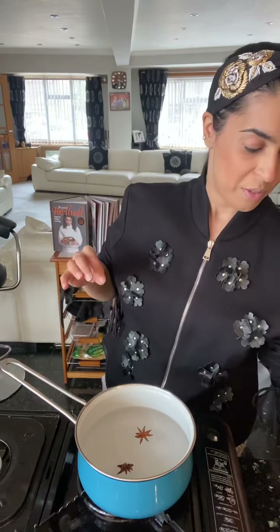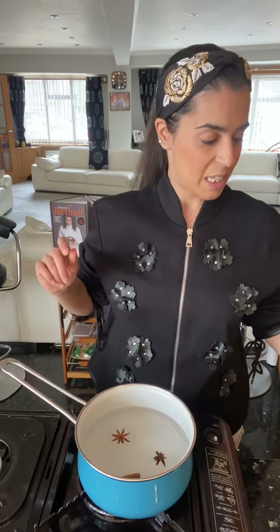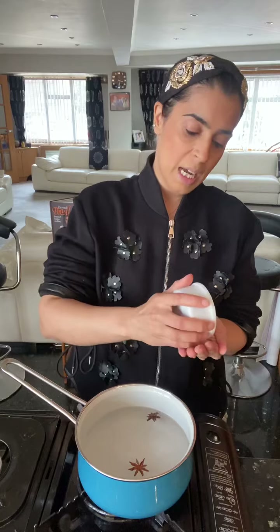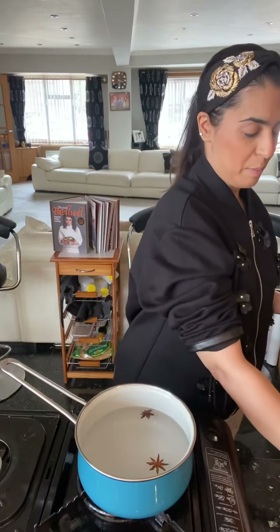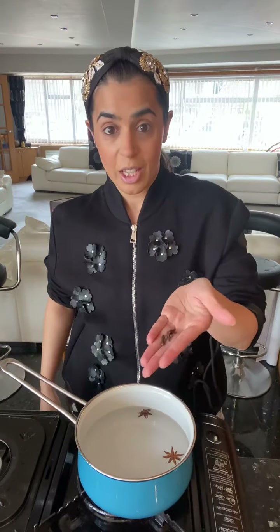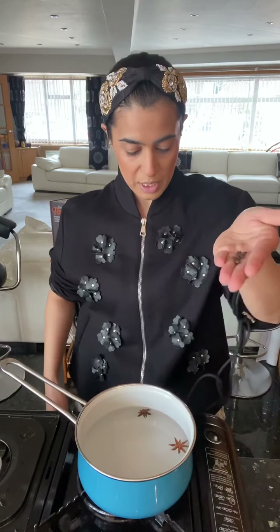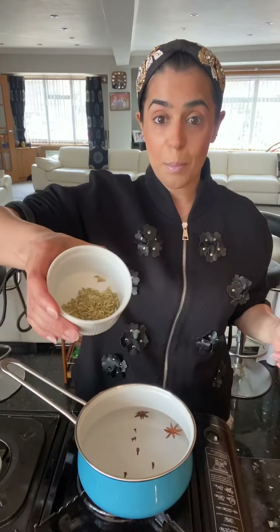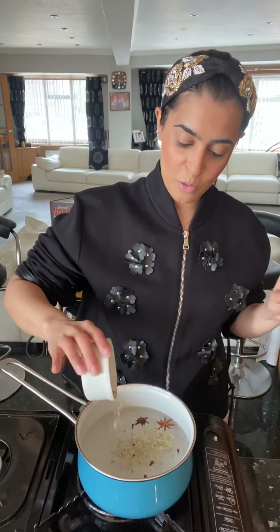Star anise gives a nice licorice sort of flavor. I'm going to add half a cinnamon stick — cassia, cassia bark, still from the cinnamon family, a type of cinnamon. Some cloves for a nice earthy and warm flavor — that goes in. I need to add some fennel for a nice sweet flavor, so fennel goes in.